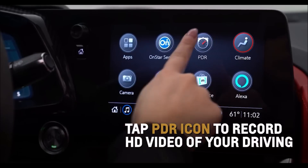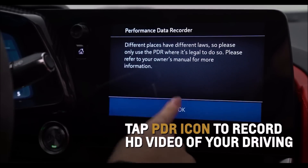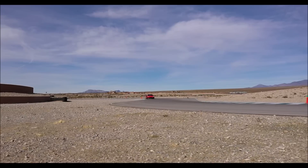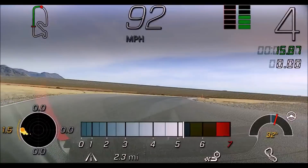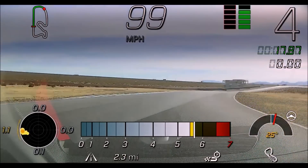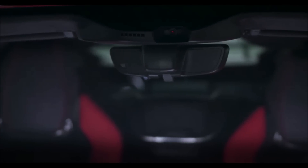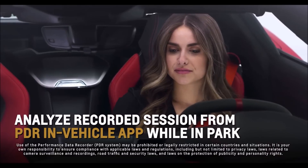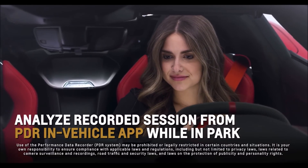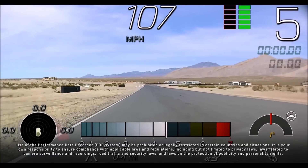Tap the available Performance Data Recorder, or PDR, icon on the center infotainment screen to record high-definition video of your driving experience on or off the track, capturing video, audio, and vehicle performance data, utilizing an additional camera in the windshield. Later, analyze the recorded session from the PDR in-vehicle app while in park, or by using the Cosworth Toolbox software on your computer.